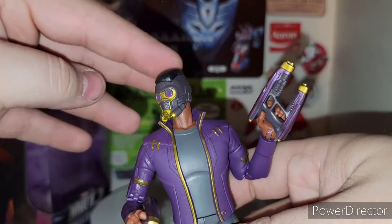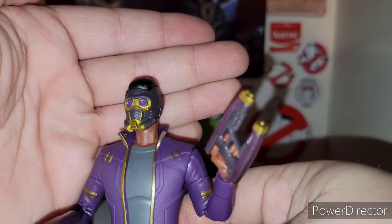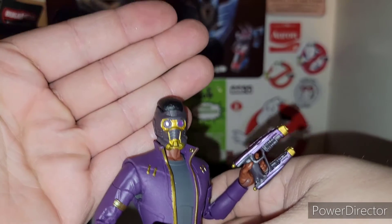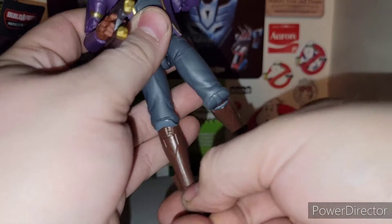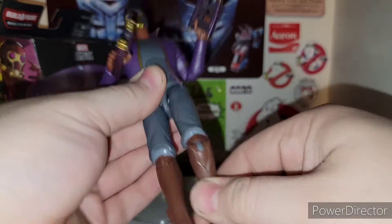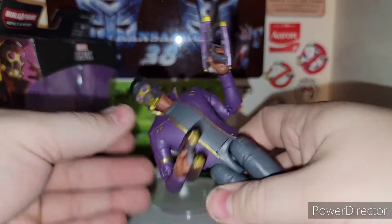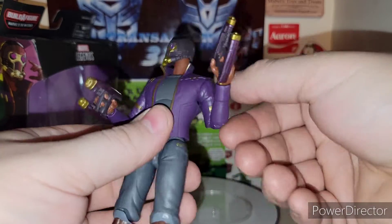You can definitely see his hair sticking out from the helmet, but very cool — love that. Especially with the gold with the purple, that looks badass. Articulation is very cool — really nice and slim. Thigh swivel, waist swivel. The jacket — I'm sure you can probably pop the jacket off if you wanted to take it off and put it on another figure.